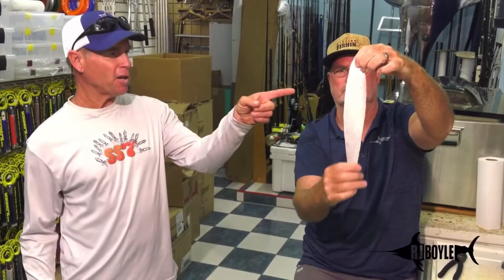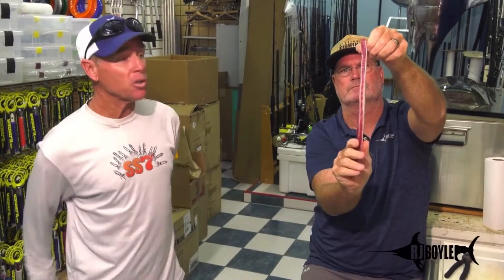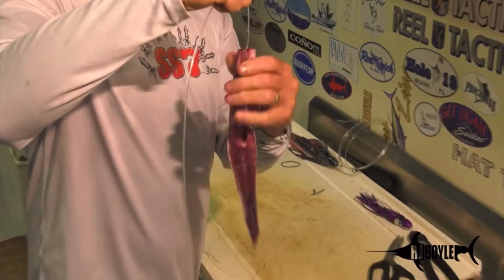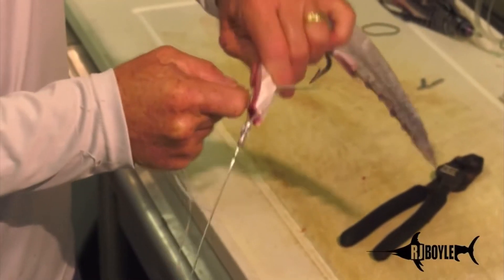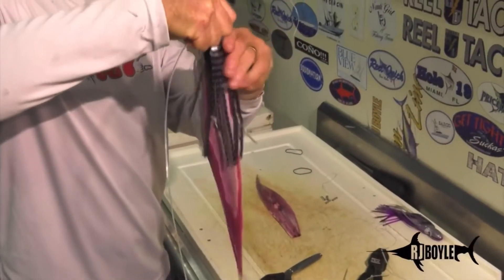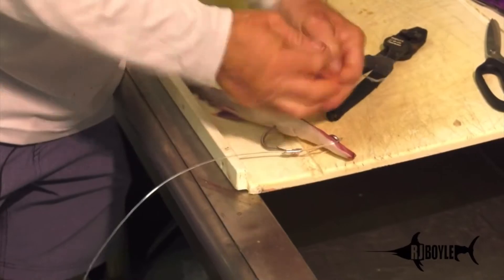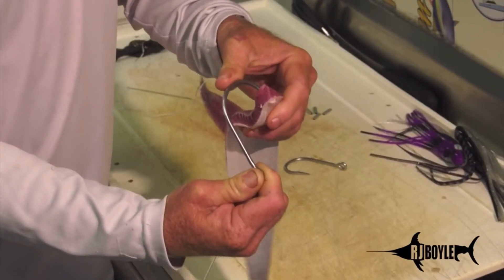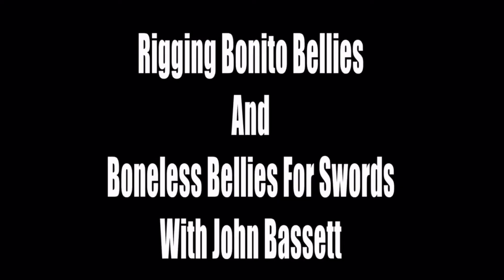Stitches and this bait's done, very simple. Alright, here we go guys, you ready? We're gonna talk about the boneless belly. It's the hot new bait, the boneless belly.